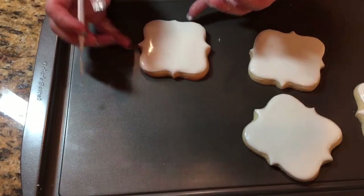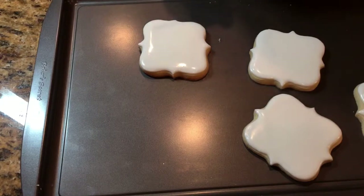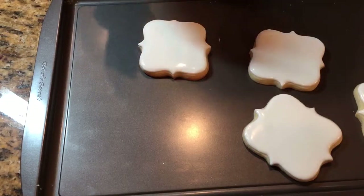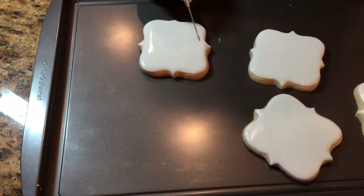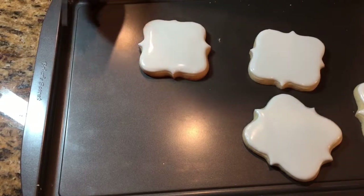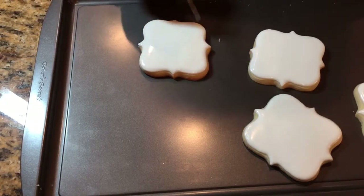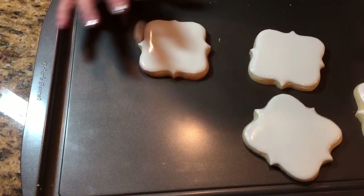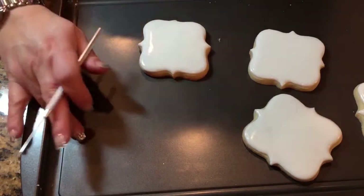I'm going to go ahead and let this dry. Probably overnight before I can do anything else on it, or if you're doing this during the daytime, give it around four hours. That way if you need to draw on it, you won't puncture your icing. After about a couple hours or so, you can go ahead and do outlines with a separate colored icing so it doesn't get absorbed into your white icing and bleed in there. Just give it plenty of time to develop a nice crust, because this white will absorb any darker color.